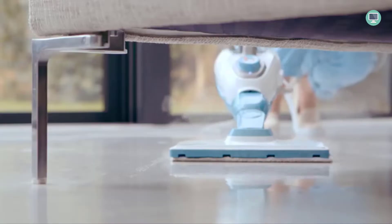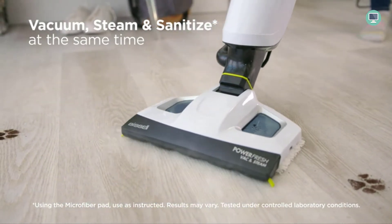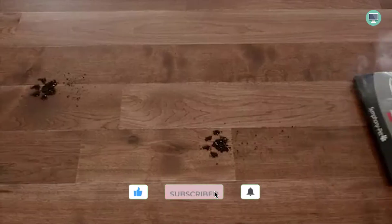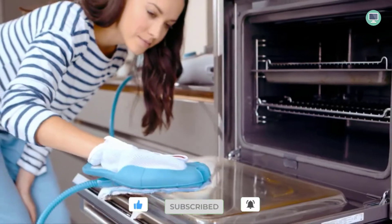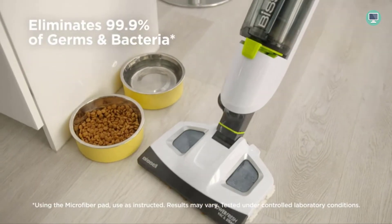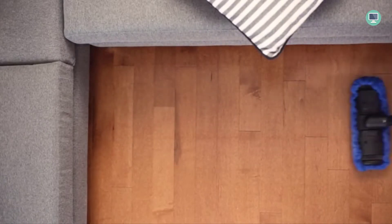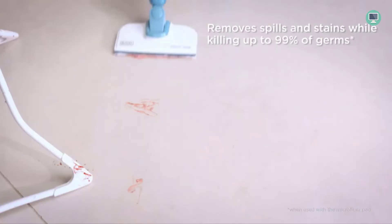Welcome to Top Tech Picks YouTube channel. In this video, I'm going to show you the best steam mop for hardwood floors. If you're like me, you probably have a lot of hardwood floors in your home and you want to make sure that you take care of them properly. That's where a good steam mop comes in handy. Stay tuned as I compare some of the most popular models on the market and tell you which one is the best for your needs.